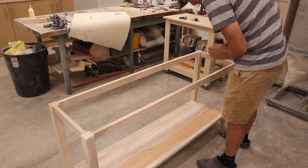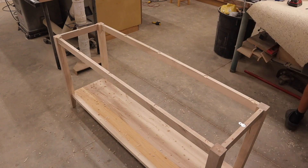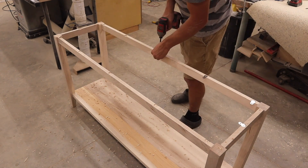To fasten the top, I am using figure eight clips. They require a shallow hole, so I carefully drilled each one and checked them as I went to make sure they were perfect. These clips will allow for the seasonal changes the top will go through.